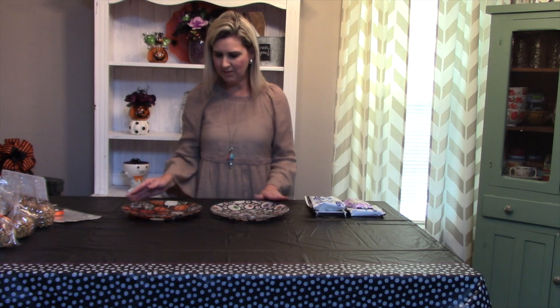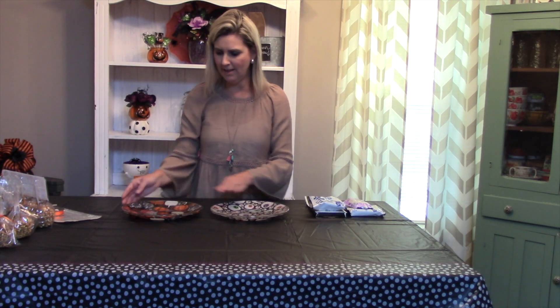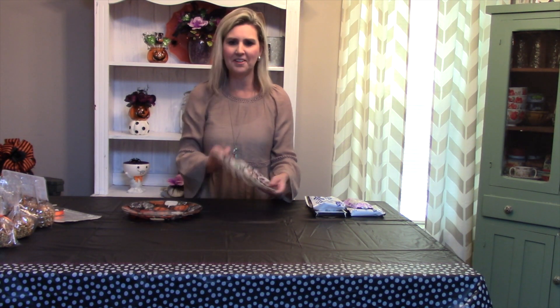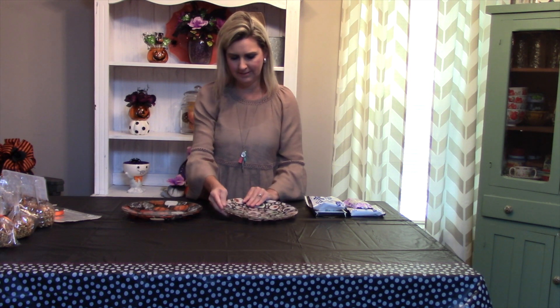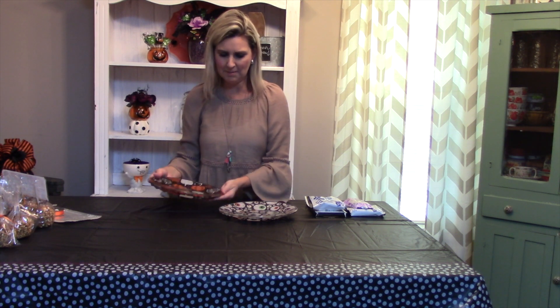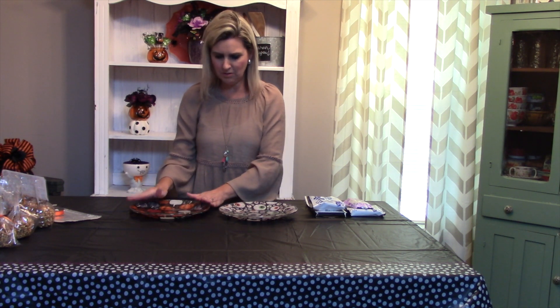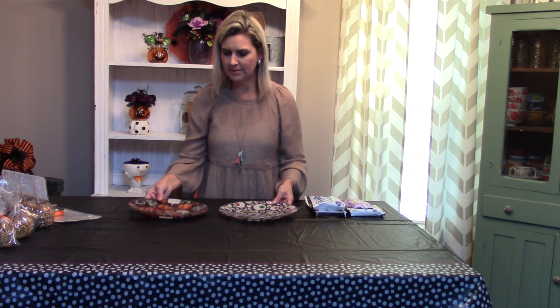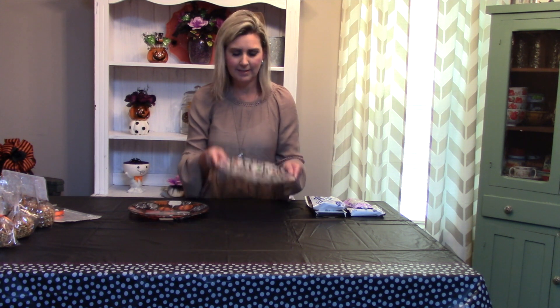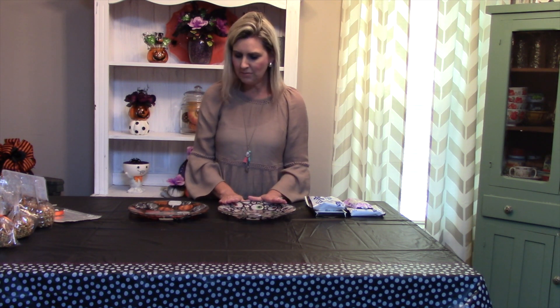Now we're going to complete this project. We've let them dry, we've trimmed them all out, and they are ready to go. I'm very pleased with them — they are so cute, little eyeballs and then the little pumpkins. Actually, I know I said I'd use scissors to trim them — no, a razor blade works a lot better. That's one of the tips I learned while I was out there. But we're going to do a little twist on these and also show you a shortcut to a really cute party idea.